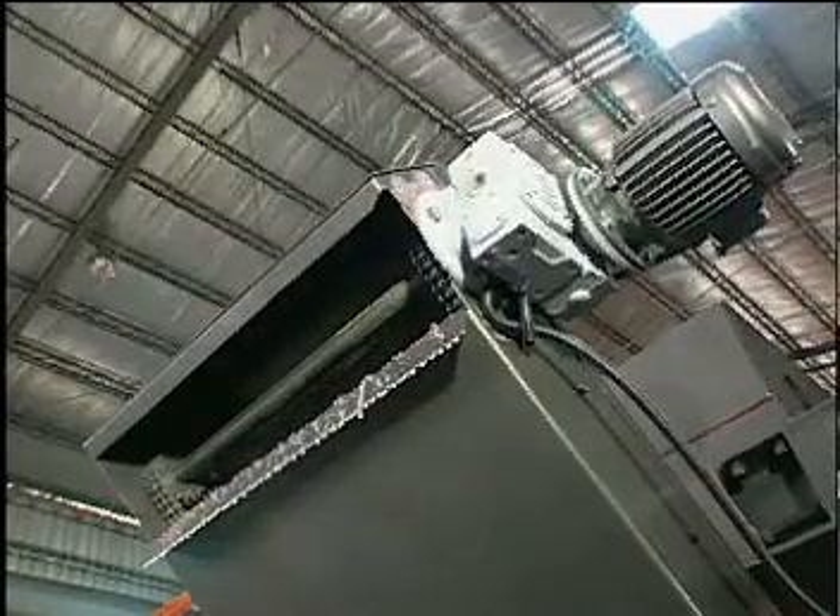The hydraulic chip conveyor operates similarly to a moving rake, which easily collects the falling metal chips.